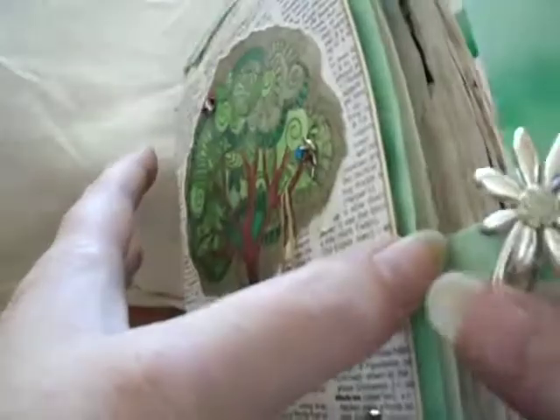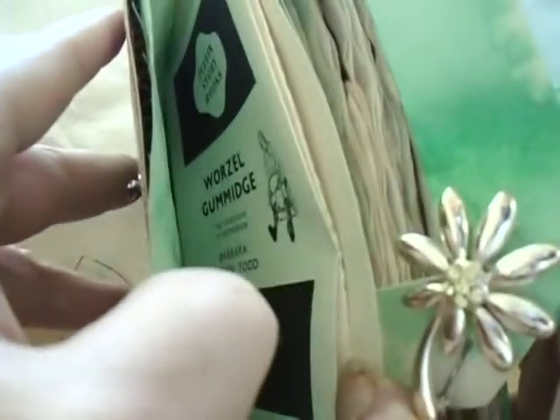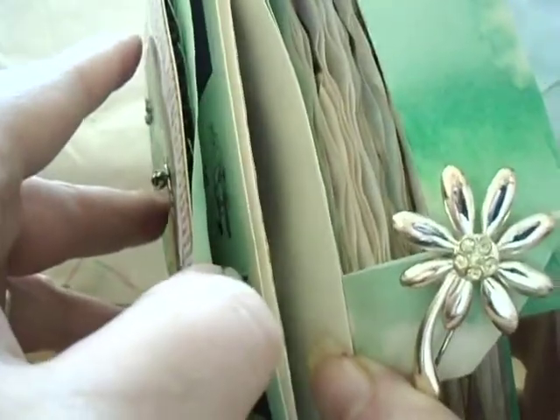And then inside, there are pockets — the pockets in the envelope itself. I included a little bag I made in the front and in the back.